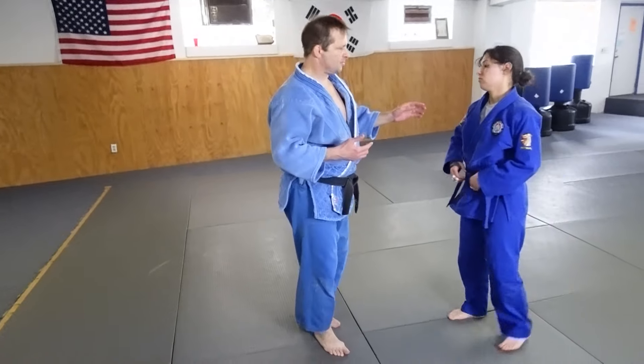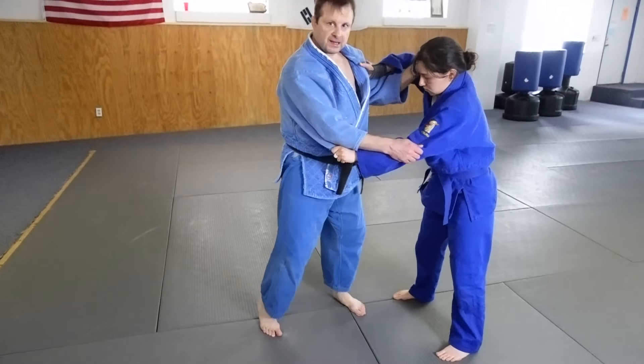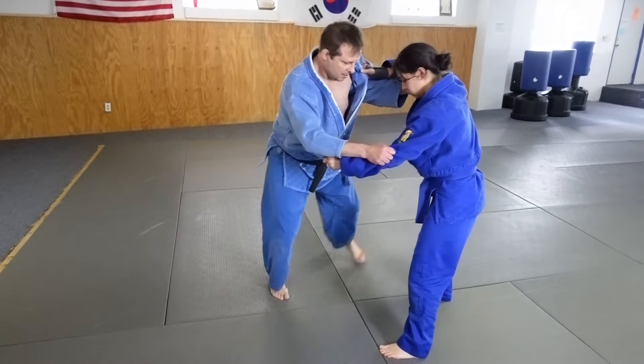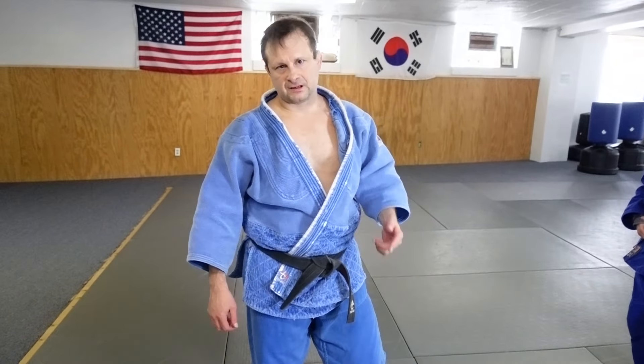To do throws like that, especially when you're kinkiyotsu lefty on righty or righty on lefty — grip up inside control, come across this way, boom, like that. So try that: try to move your opponent, try to put yourself in the position, do the throw, give it a shot.